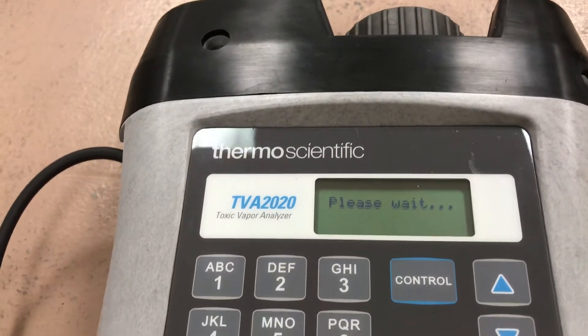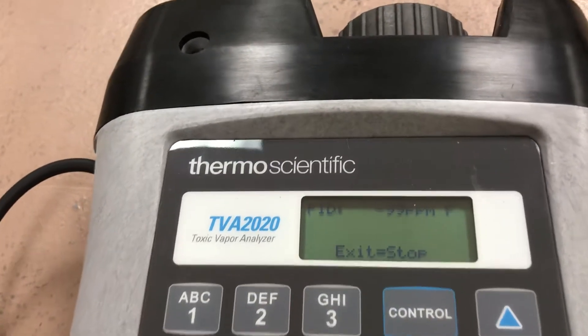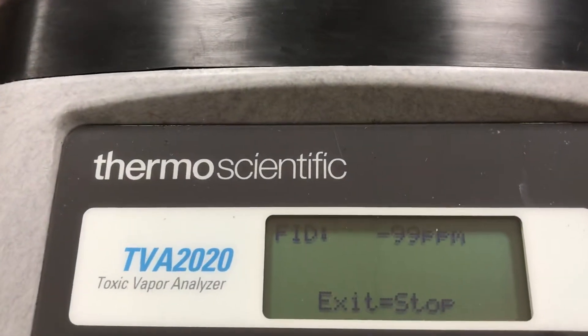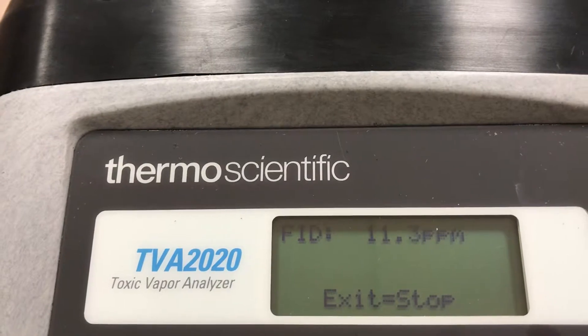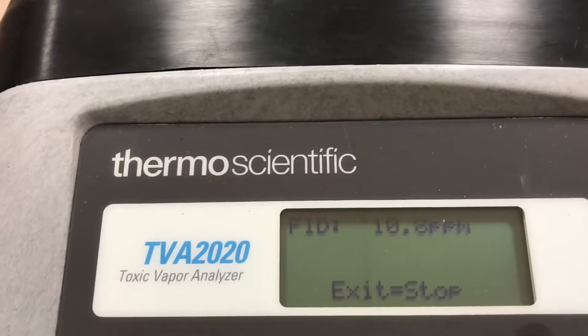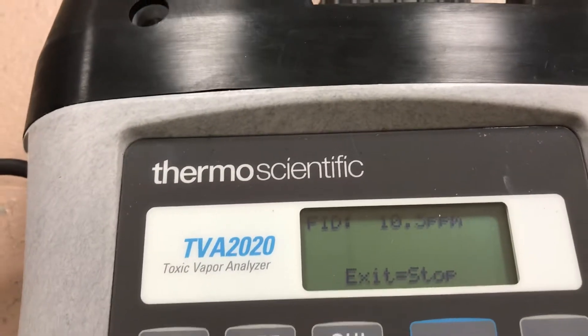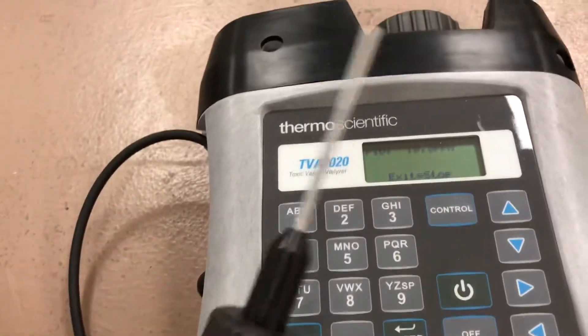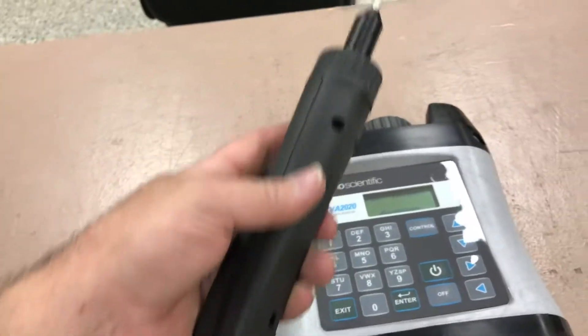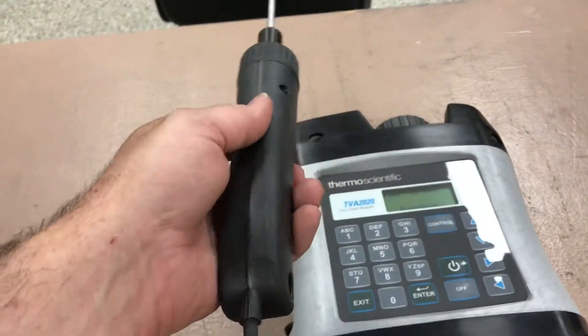It will say 'Please wait' and go through startup, then start the FID right away — it reads FID minus 99 initially. You know the flame is lit when you start to see readings. It's showing 11 ppm on this unit right now, so it's actively reading.